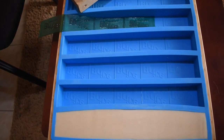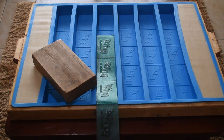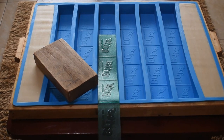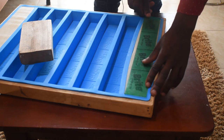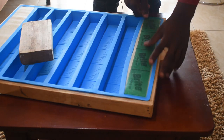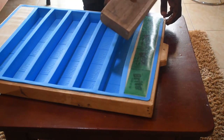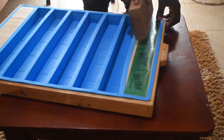Now I get my stamp. This is my stamp, my rectangular block of wood, and these are our plain bars of soap. So I get my stamp, I slip my stamp onto a finished bar of soap like this. Then I get my rectangular block and slip it onto the stamp so that the writings get onto the bar of soap like this.